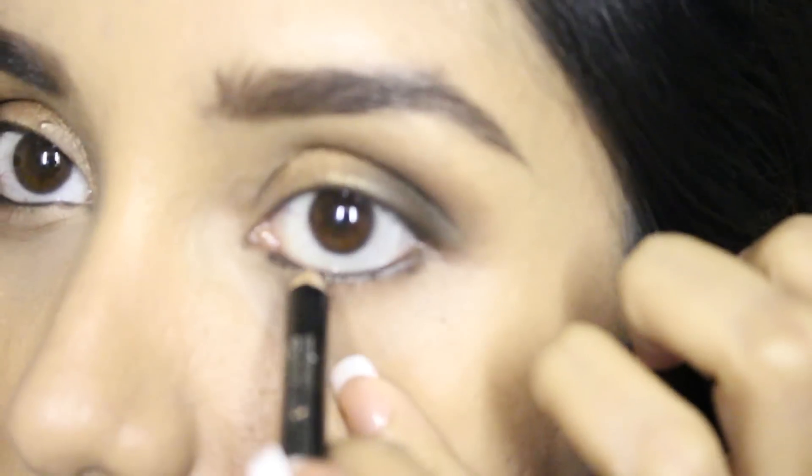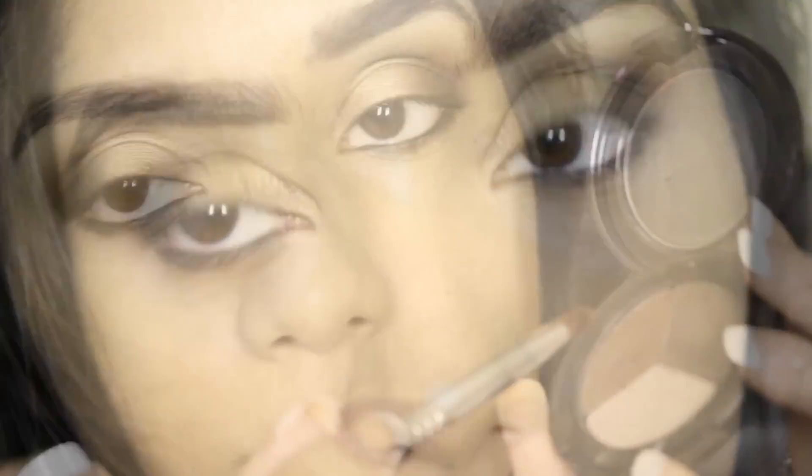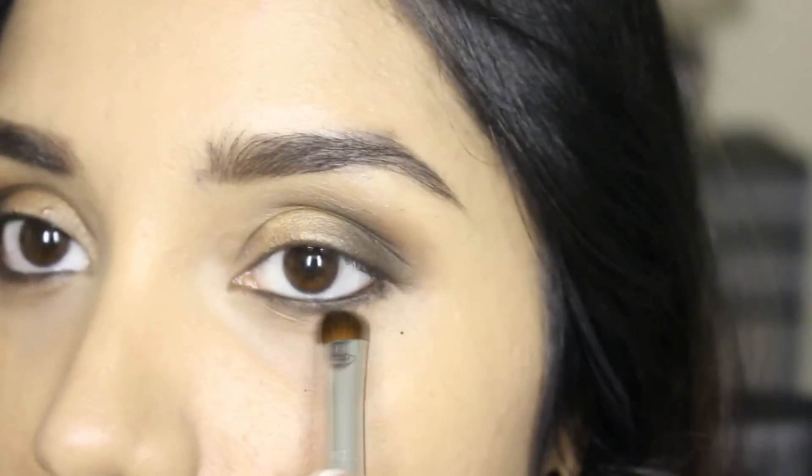Next I'm taking this Ofra brown pencil and applying it onto the lower lash line area. Then I'm taking a shader brush and applying matte brown eyeshadow on top of the brown pencil, blending it all together to create a smudgy smoky eye look.